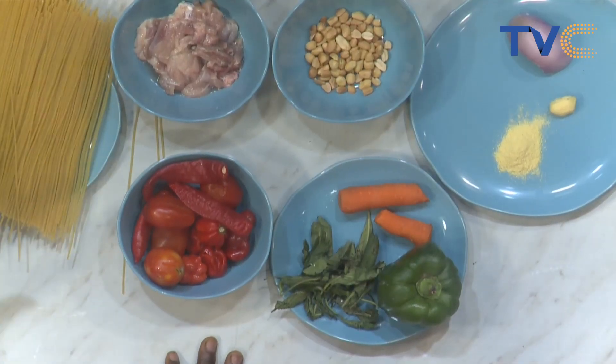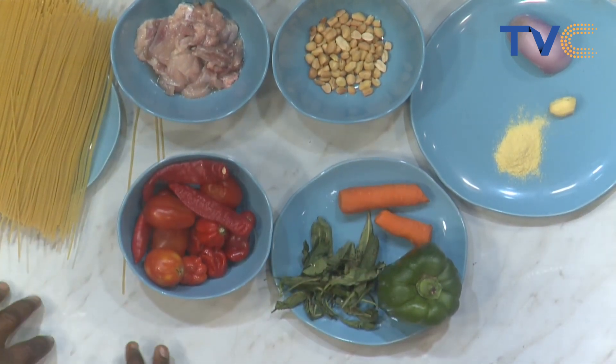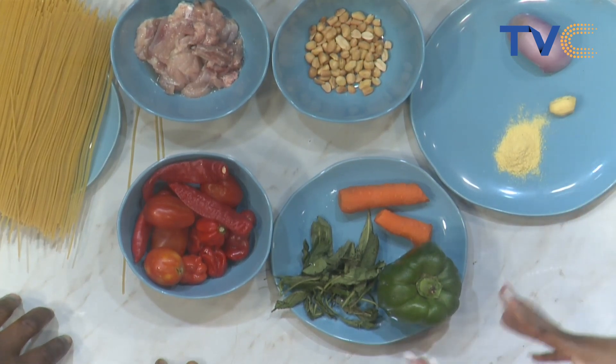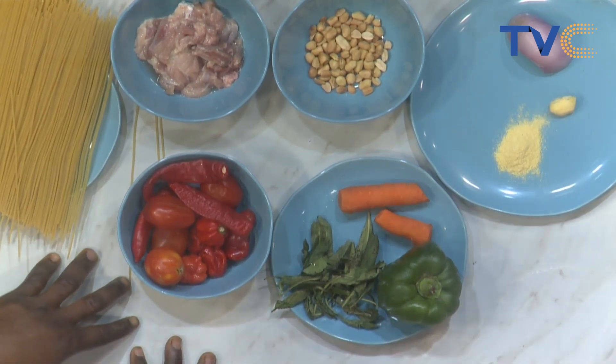The spaghetti is going to be plain — this soup will be used to eat the spaghetti. You're working with a lot of flavors here. That's why I'm using the scent leaf — it gives flavor to the soup, not just as a vegetable but as an extra flavor enhancer, along with the garlic and ginger.